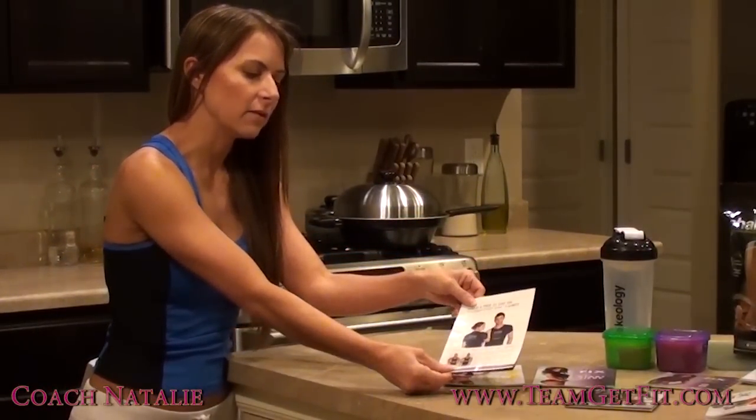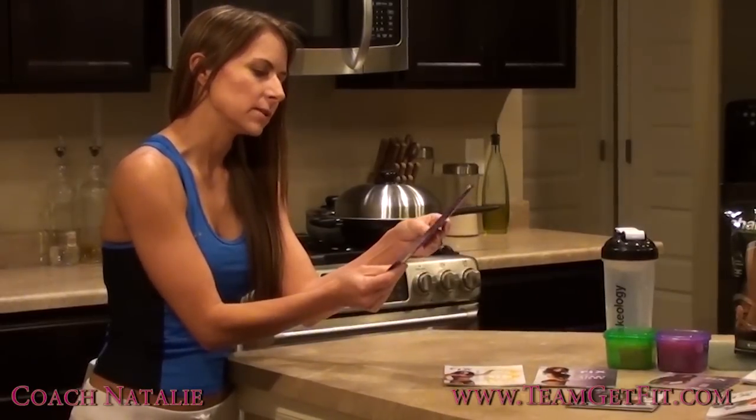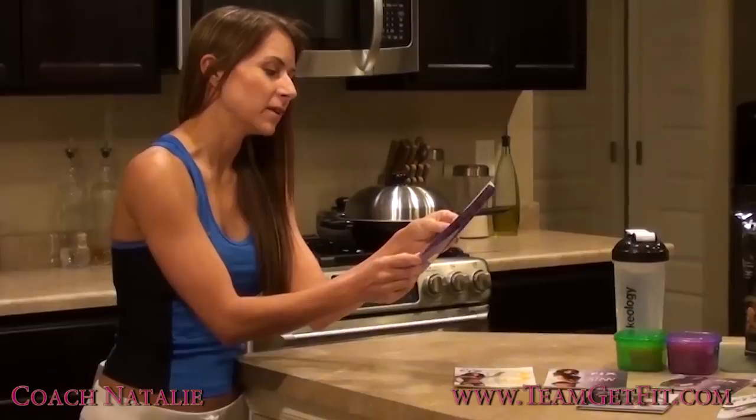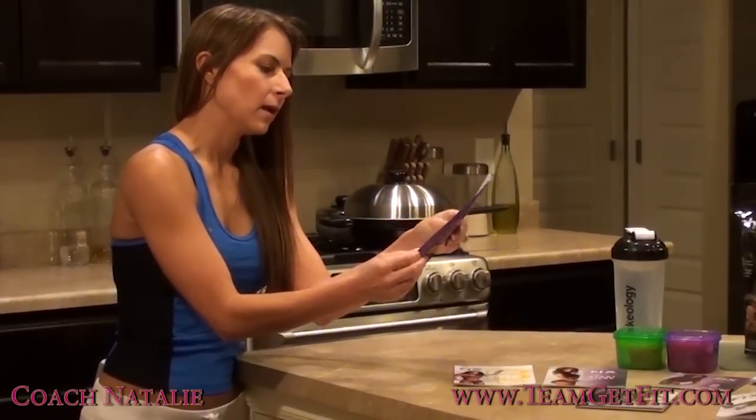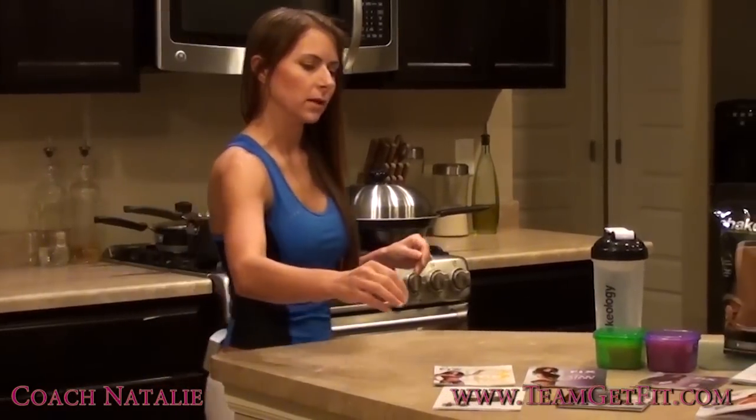When you finish your 21 Day Fix, you're going to submit your after photos along with your before photos and you'll get a nice t-shirt that says "21 Day Fix" on the back and "closer every day" on the front. That's a pretty cool way you can show everybody that you did it.